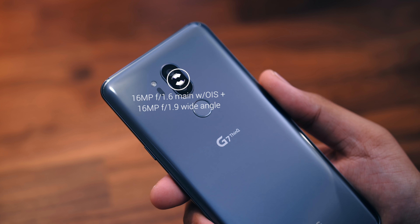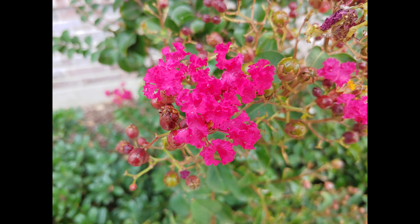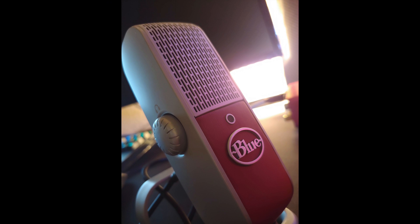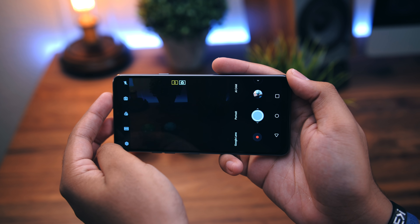Going into my review period, what I was most interested in was how well the cameras perform. I can say the results will meet most general users' needs, though if having the best picture quality is at the top of your list, there are better options out there. General shots come out looking pretty nice in most conditions, and even low-light shots came out much better than I expected. You can't forget the wide-angle lens, which I absolutely love when I'm out and about. But what I'm most impressed with is the front-facing camera — previous LG phones were notorious for poor selfie cameras, but with this one you can get some decent usable shots, and it's about time.